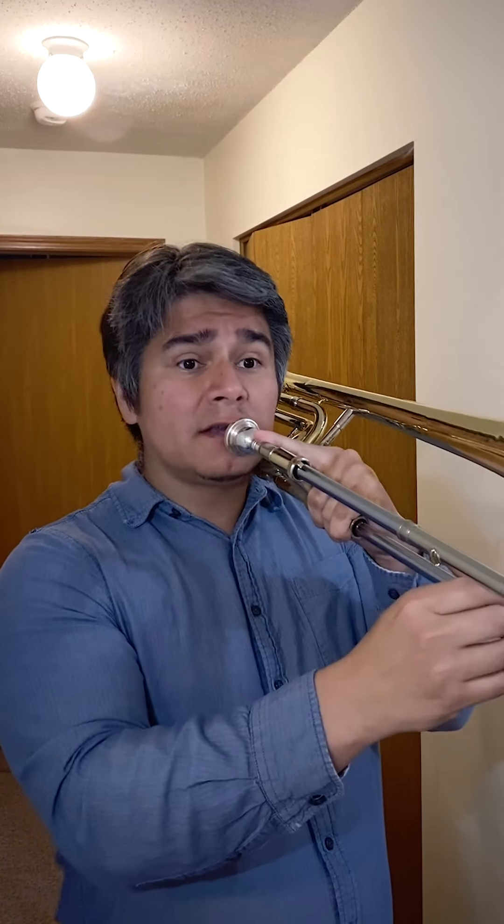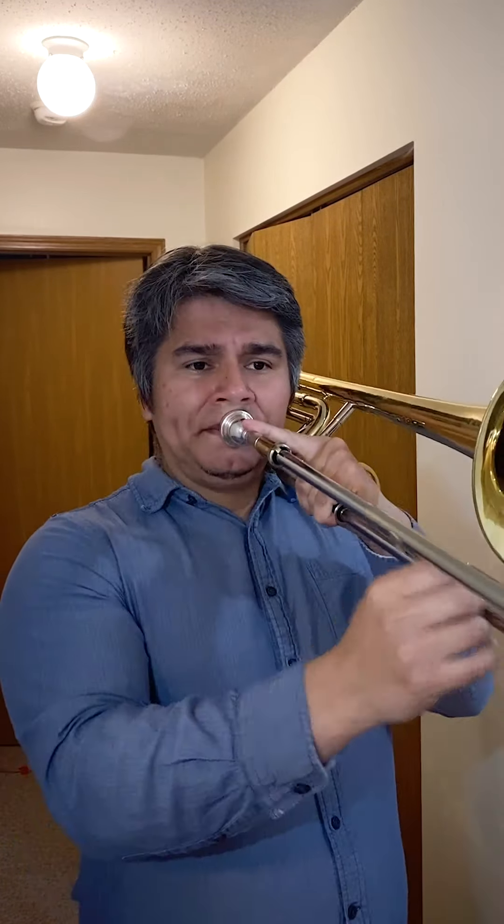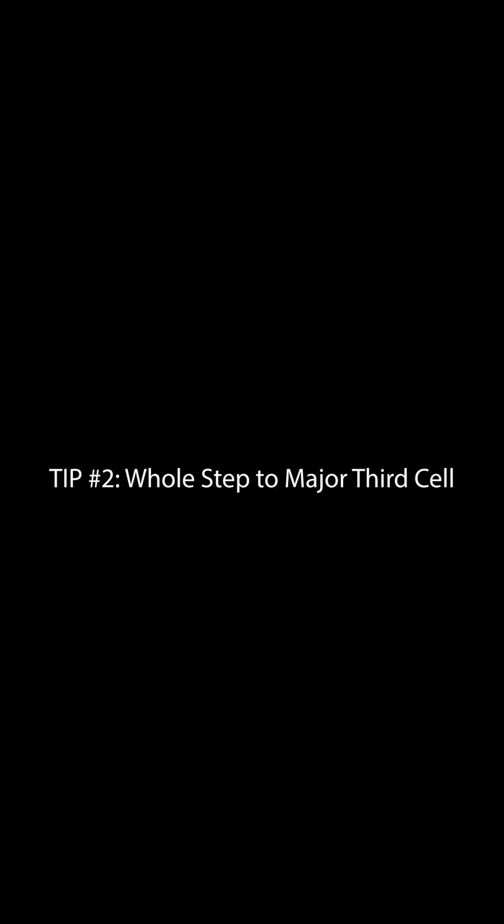So the first idea is, instead of just going up the scale or arpeggiating, within that diminished scale, take the whole steps and move them up in minor thirds — which are still all notes of the scale. So if you think about D-flat to E-flat, that's a whole step. Move E-flat to D-flat up a minor third: F-sharp to E, then A to G — another minor third. And then C to B-flat is the last one, and that just repeats.